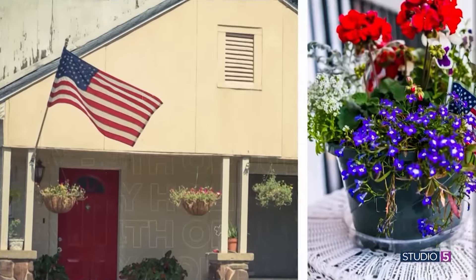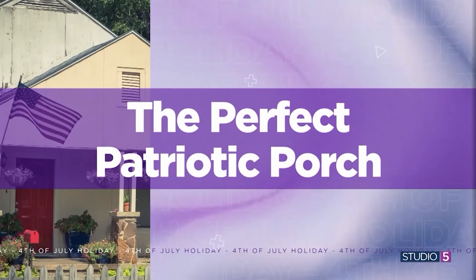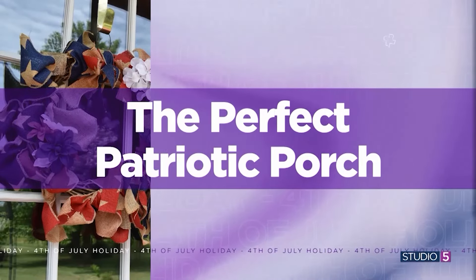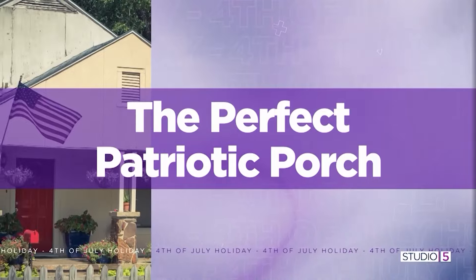Here in Utah, it feels like we can stretch our patriotic flair a little longer than usual. From Memorial Day to Pioneer Day, it's an appropriate decor approach. Add this year's Olympic Games, and we can rock the red, white, and blue pretty much all summer long, which makes it worth a little added effort. We are starting today off with a festive refresh to your front porch. My first guest says you can create patriotic curb appeal with the addition of inviting and unique DIY projects.